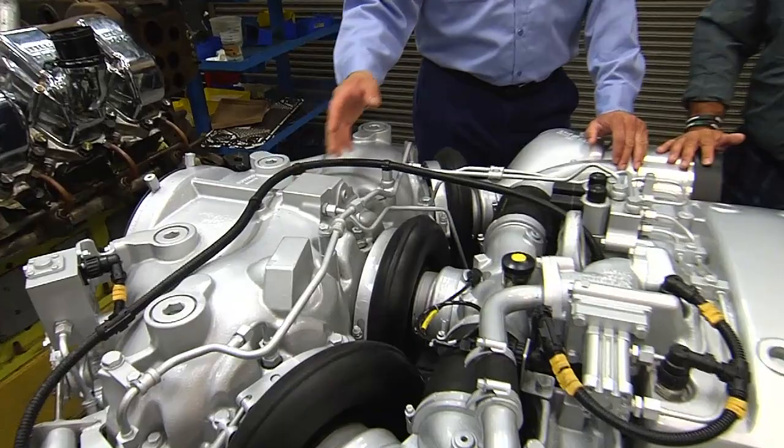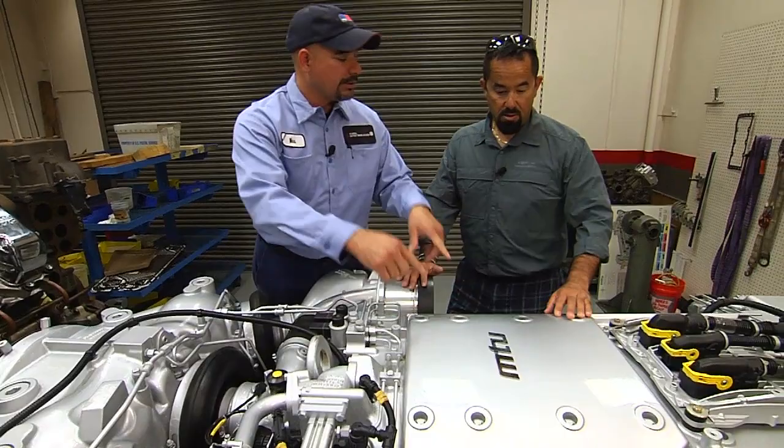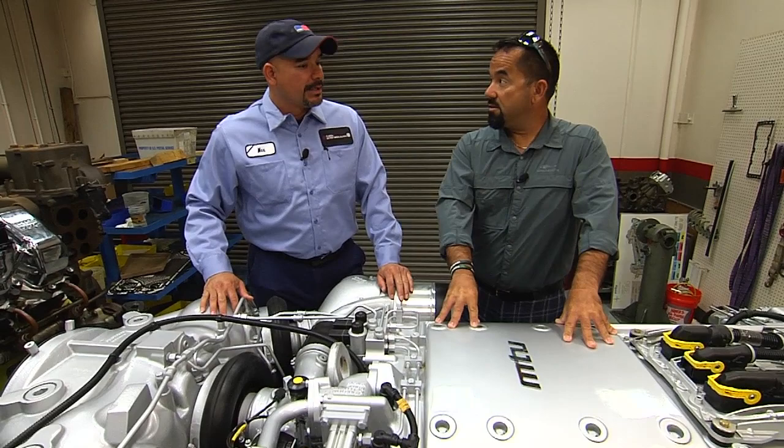The exhaust turbine wheel works with the exhaust gases. As the head lets out the gases and they're hot, it makes that thing start spinning. It spins so much that it causes the pressure to come in through here, shoots it into the charge air cooler and blows it down into your heads — into the cylinders.